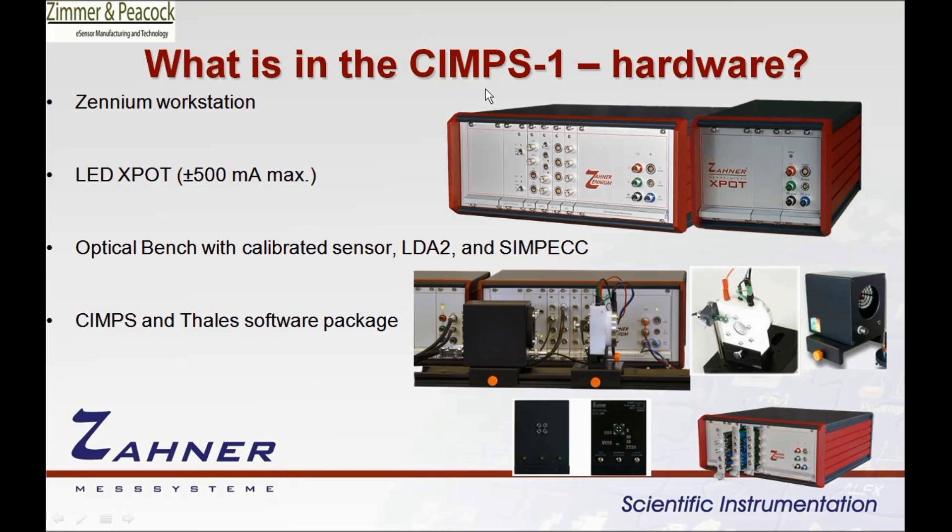So in the SIMPS1 system you get the Xenium potentiostat, not the IM6. You get the X-Pot potentiostat, which can provide currents up to about 500 mA — not the PP211, which can provide up to 10 amps. You get the optical bench, which allows you to place the LDA2 box that provides current and voltage to lights you screw into the front. You also get the optical sensor, which you can place in front of your PEC2 cell to measure light intensity and control the LDA2 to deliver the intensity you're asking for.